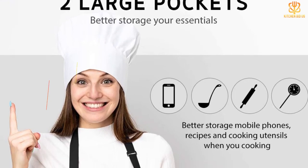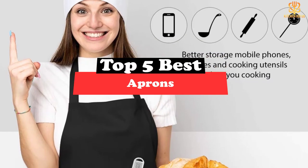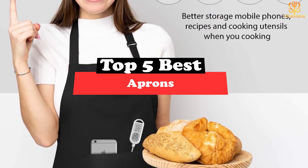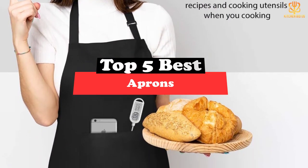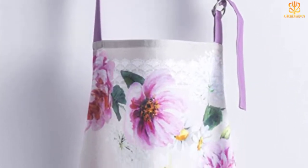What's up guys, today's video is on the top 5 best aprons. Through extensive research and testing, I've put together a list of options that will meet the needs of different types of buyers. So whether it's price, performance, or particular use, we've got you covered.